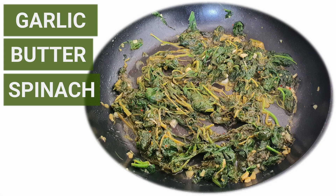Hello and welcome to Olivia's channel. In this video, I will show you how to make this healthy, easy and tasty sautéed spinach with garlic butter recipe.